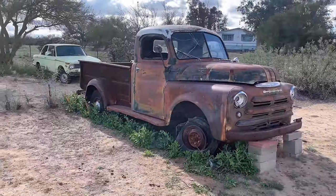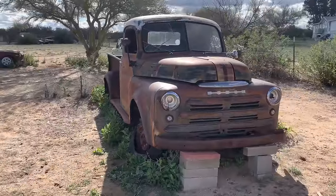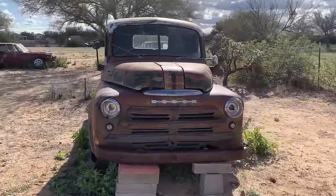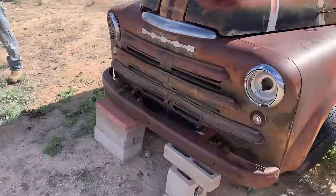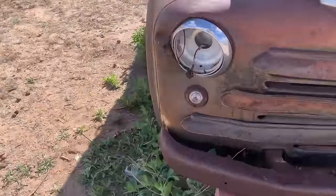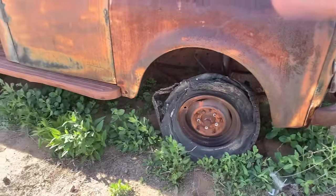Hey guys, welcome back to another video. If you're new here, my name is Travis, my dad over there his name is Rick, and today we are in Three Points, Arizona. We found a 1949 Dodge, so check it out. This 1949 Dodge truck is owned by a guy named Joe here in Three Points. Joe drove it for a few years and it got a flat, and that was the end of it. This tire is off the bead completely, and the other one is completely shredded to nothing.